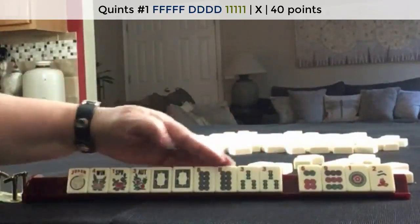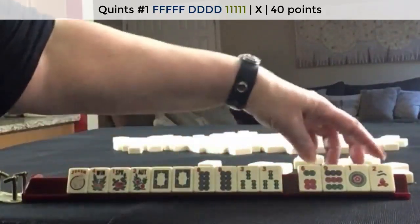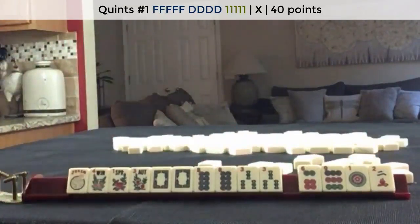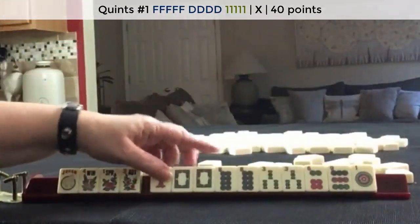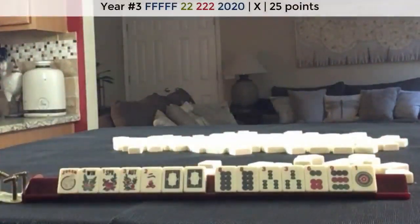I think I would focus on a quint. So we have a potential quint with 4 discards in joker bait, maybe. Another thing we could do is switch to a year hand. That 2, 4, 6, 8 hand just didn't really come in.